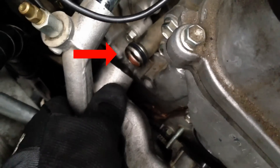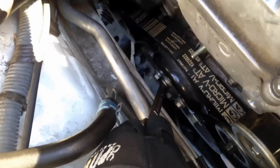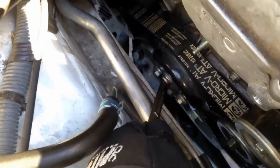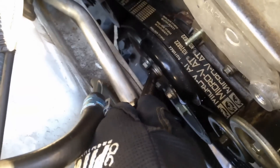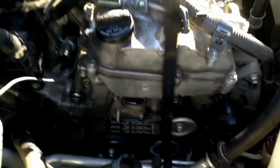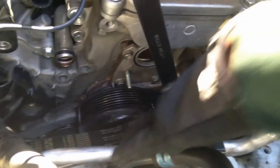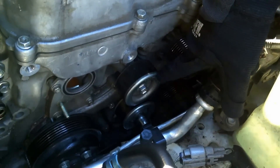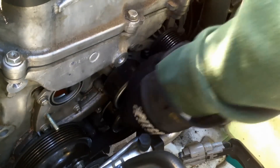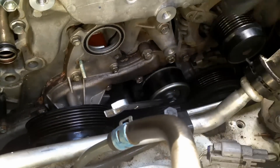This part right here slides off. This pulley has to come off the water pump before it comes out. I'm going to undo these bolts right here and take this pulley off before the whole water pump comes out, and I'm going to do that with the belt engaged. Here's a big tip: this pulley is threaded backwards, so you're going to go clockwise to loosen it.